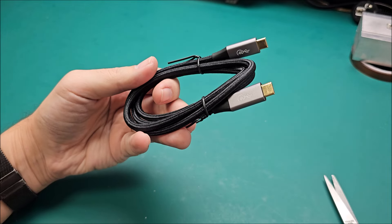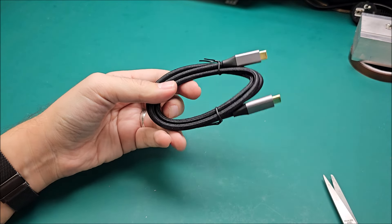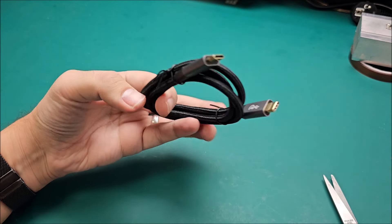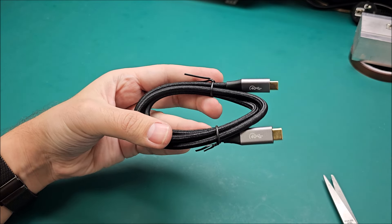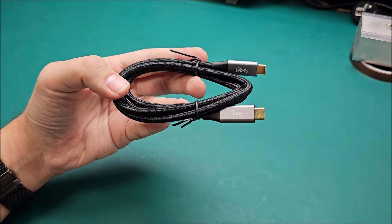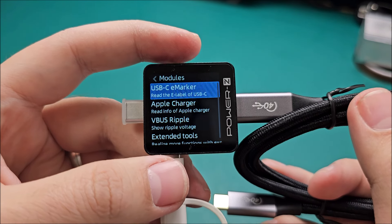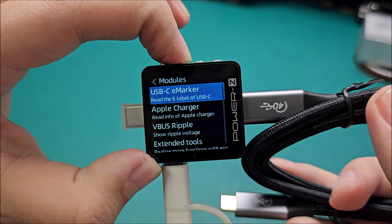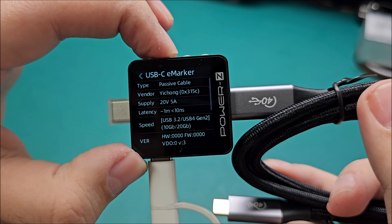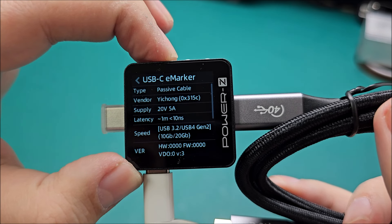I hope I satisfied my purchase demons for a good while and I'm not going to be doing this any time soon. A little bonus footage if you made it this far: let's read the eMarker on the USB-C cable if it actually has any. Ha! 20 gigabits. Where's the 40 gigabits?